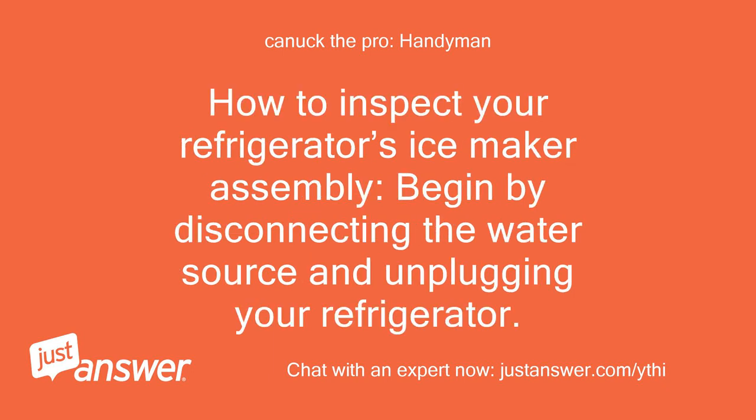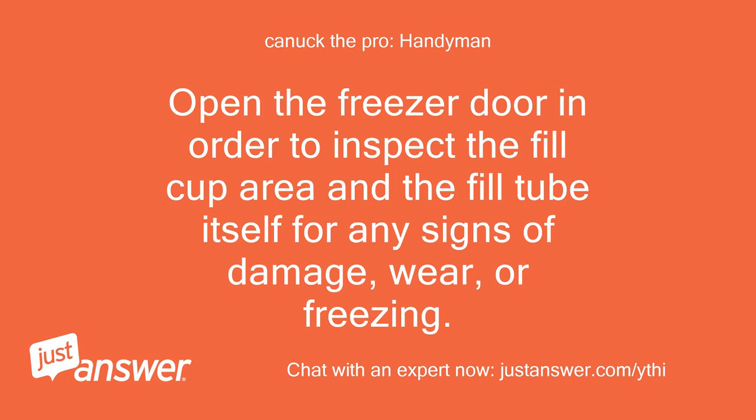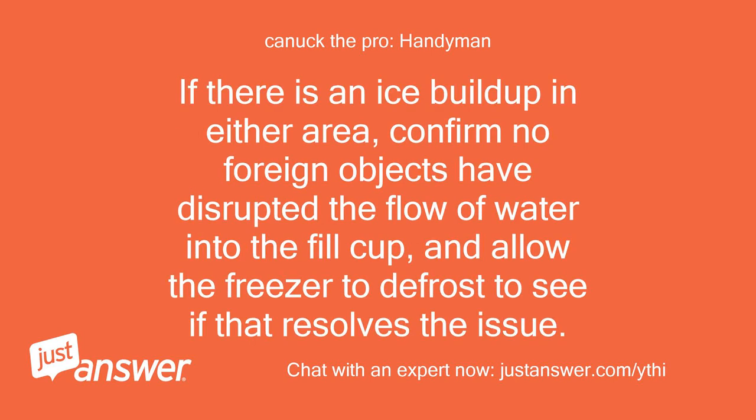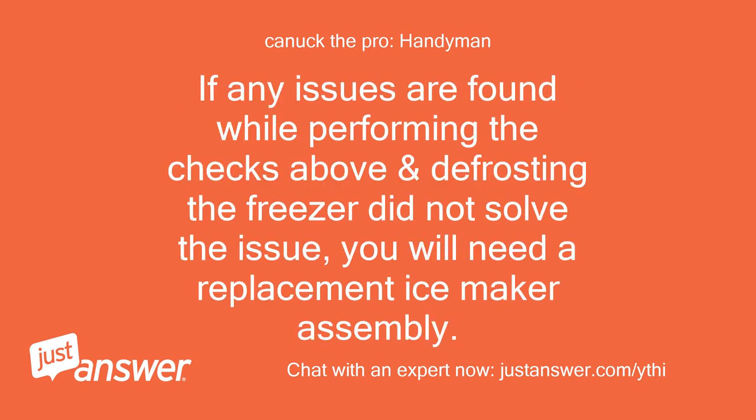How to inspect your refrigerator's ice maker assembly. Begin by disconnecting the water source and unplugging your refrigerator. Open the freezer door in order to inspect the fill cup area and the fill tube itself for any signs of damage, wear, or freezing. Inspect the outlet tubing from the fill valve to the ice maker fill tube for any signs of restrictions. If there is an ice buildup in either area, confirm no foreign objects have disrupted the flow of water into the fill cup, and allow the freezer to defrost to see if that resolves the issue.